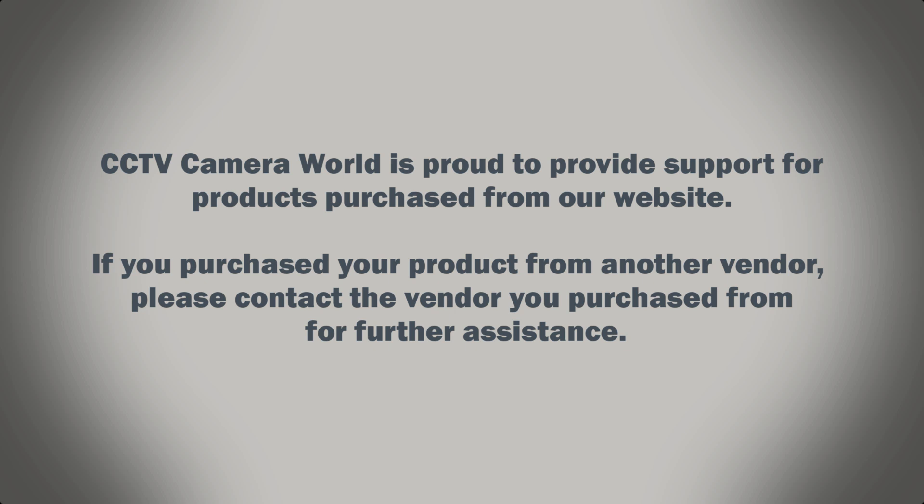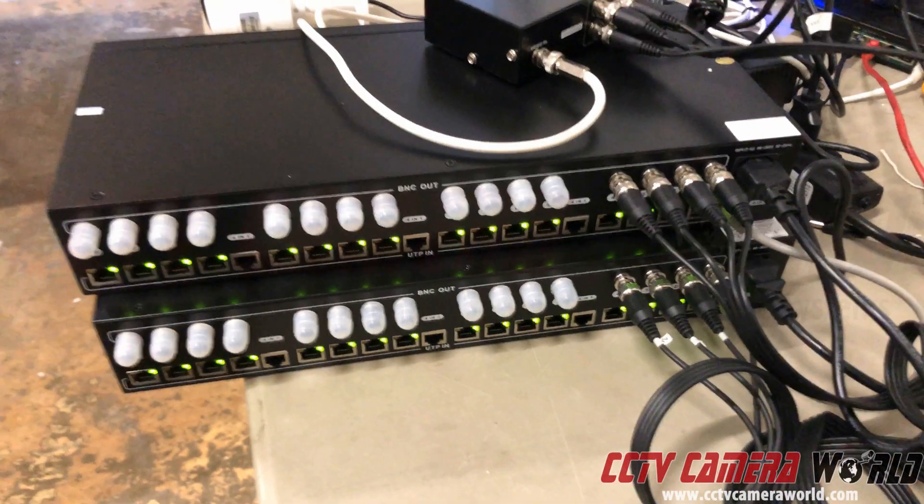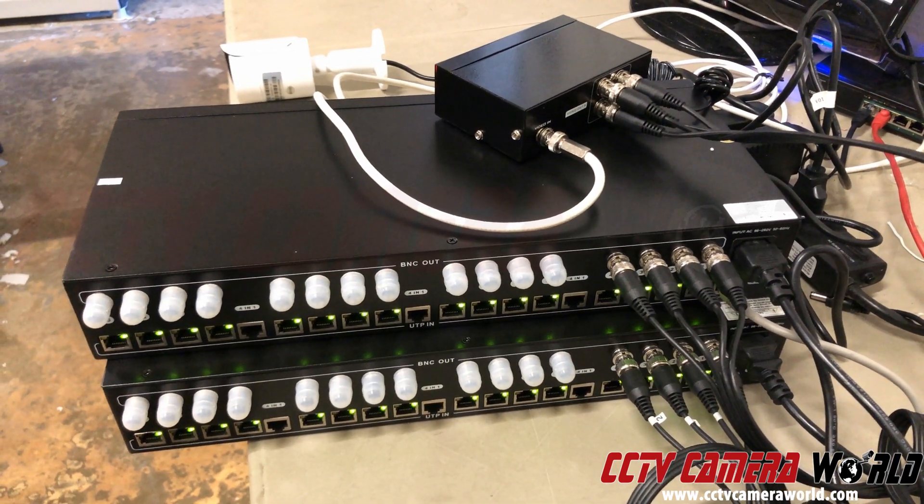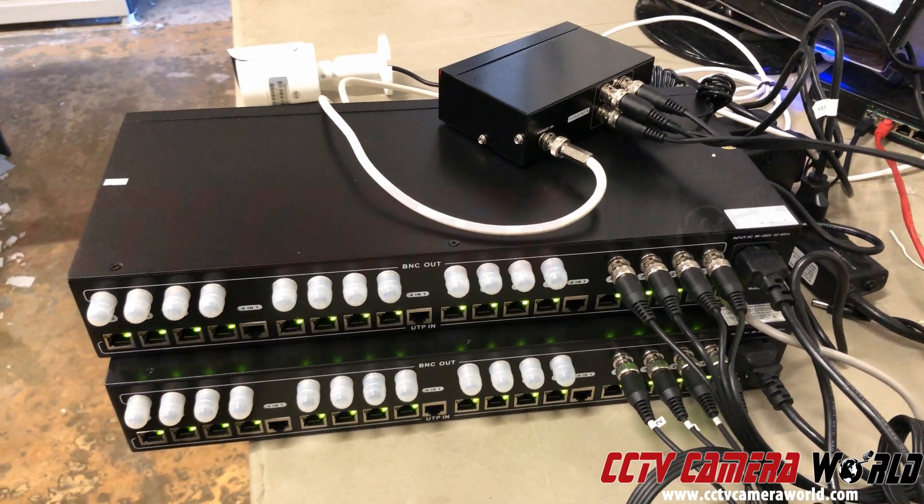CCTV Camera World is proud to provide support for products purchased from our website. If you purchased your product from another vendor, please contact the vendor you purchased from for further assistance. In this video, we're going to show you a couple of different things you can do to split up your video signals and then transmit the video.